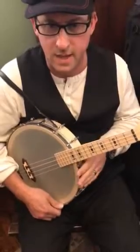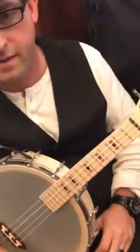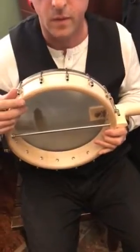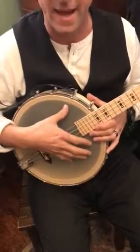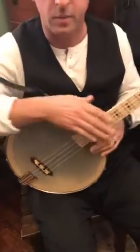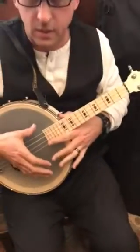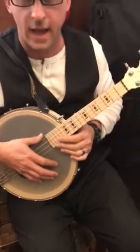First of all, it's got a 17-inch tenor scale. It's got a three-ply violin grade maple rim, which is very, very cool. Now, a lot of people might not be used to this size pod. Deering is a banjo company by nature, so they probably gravitate towards a larger pod. Some ukulele players are used to the smaller pod, but this really has a warm, rich sound to it that I happen to really like a lot.